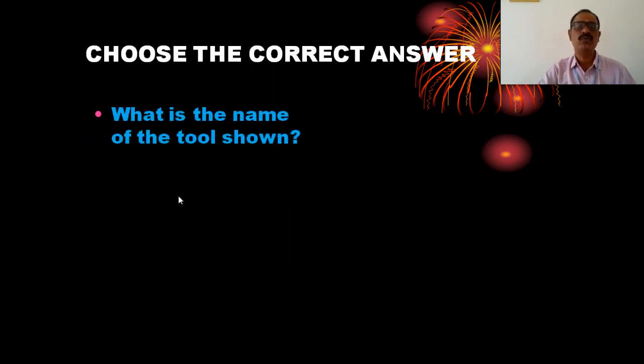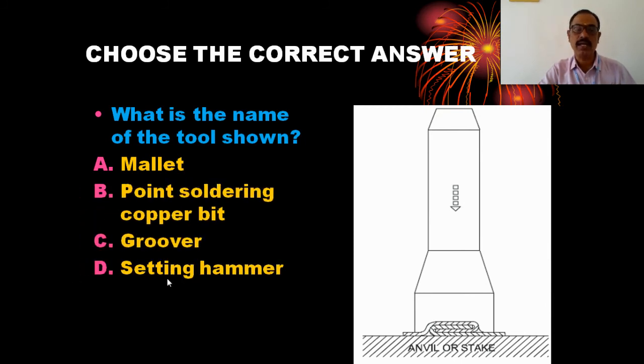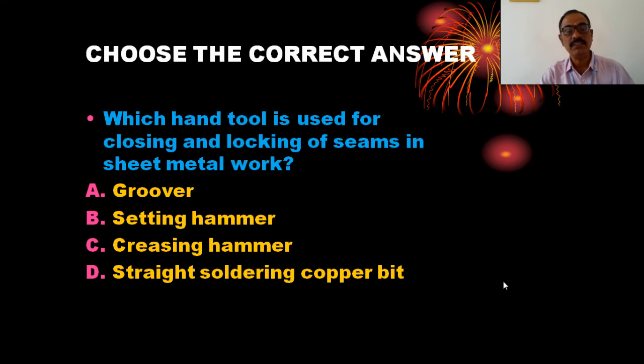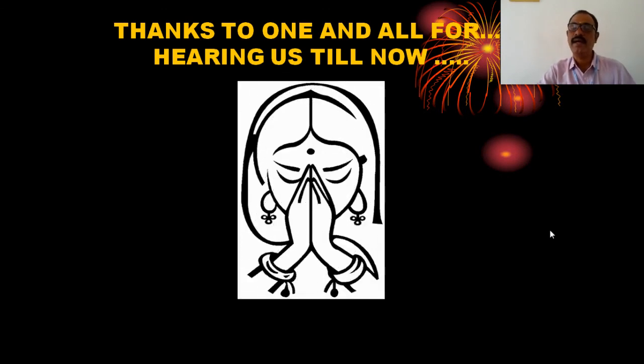Now, some questions related to the tool. This tool is called a groover — the correct answer is groover. Which tool is used for closing and locking of seams in sheet metal work? The options are: groover, setting hammer, freezing hammer, or straight snip. Groover is the correct answer. A groover is a hand tool used for closing and locking of sheet metal work.